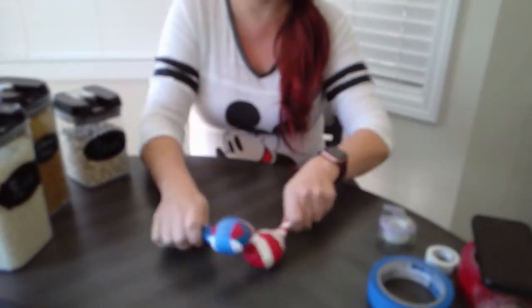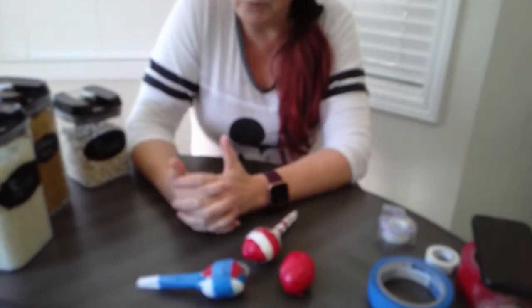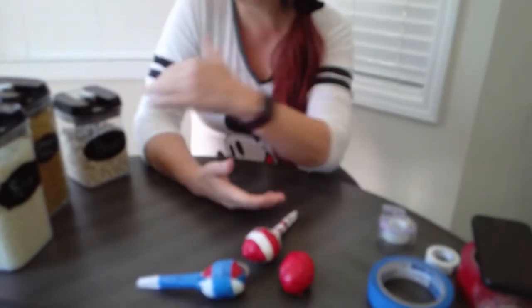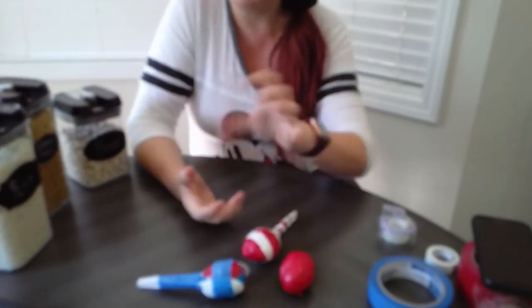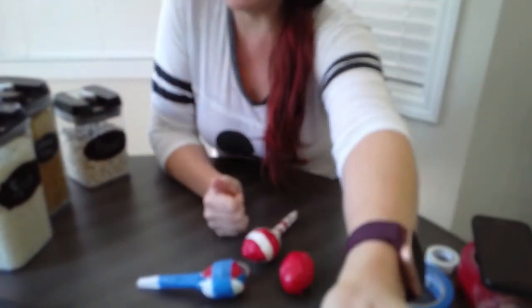And now you have your maraca and your egg shaker — have a great time playing along! If you use a little bottle or canister, you can also use a soda bottle: empty it, wash it out, dry it really well, and add some rice inside for a bottle shaker. Stay tuned for Chicks and Salsa, and I'm going to add songs to a playlist that you can play your maracas and egg shakers along with. I miss you guys — stay safe!